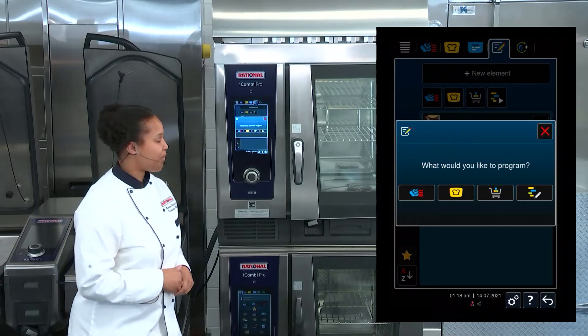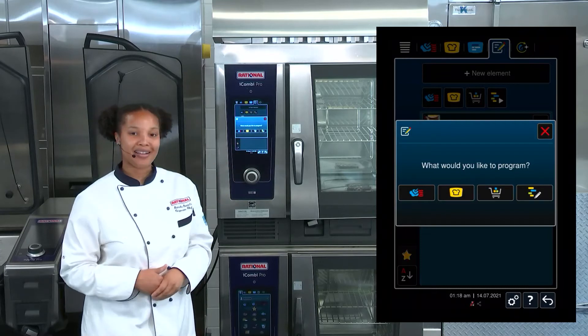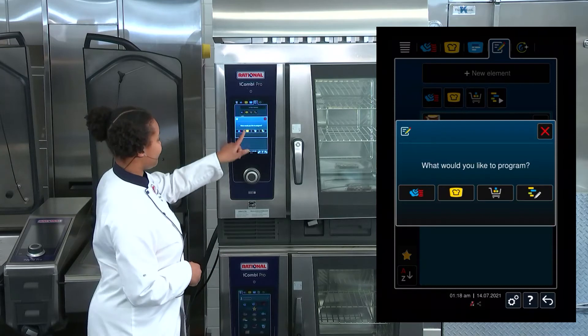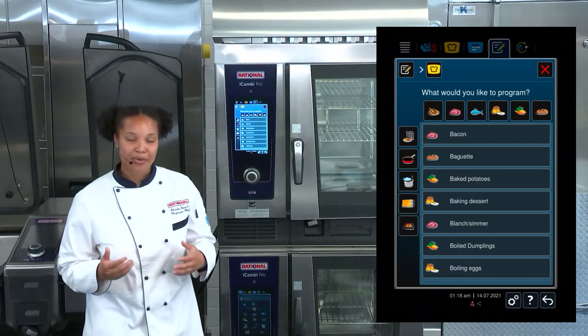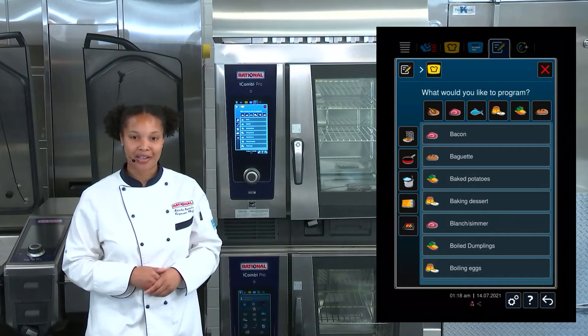We're going to select the iCooking Suite yellow Chef Hat icon to indicate that we want to create an intelligent program. From there, you'll notice that programming an iCooking Suite program looks very similar to the iCooking Suite itself.